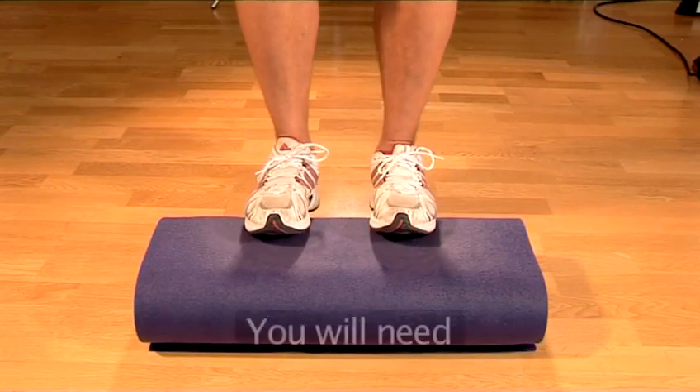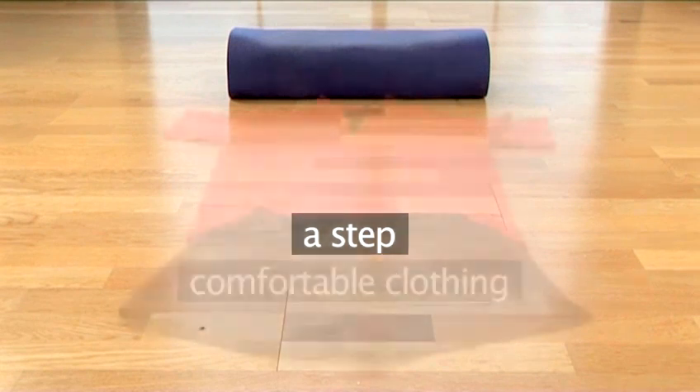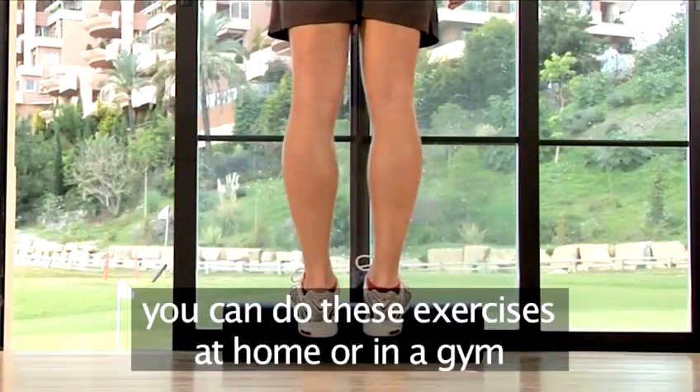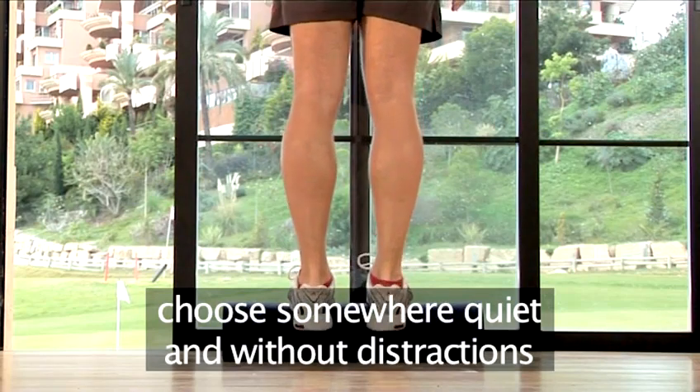For the calf workout, you will need the following: a step, comfortable clothing, and footwear. You can do these exercises at home or in a gym, or wherever is quiet and without distractions.